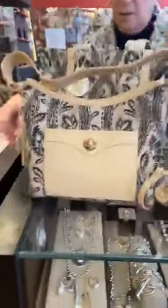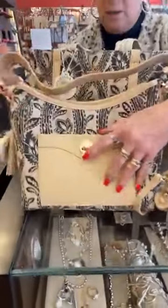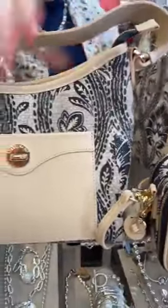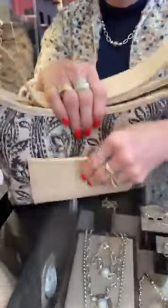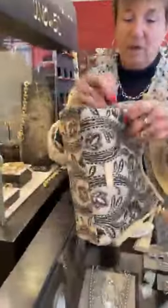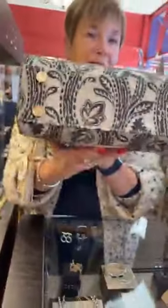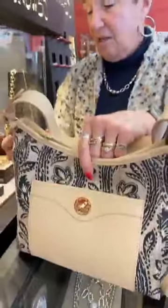First up we have the Neenah pocket tote. There's a large pocket, a lot of room in here, and a hidey hole — you can put your phone in there, you could do a lot of things. It's got feet, and the feet have little mermaids — so cute! And I love the double tassel. This one is $198.